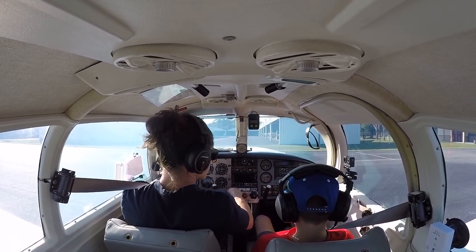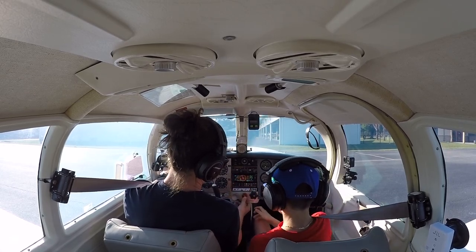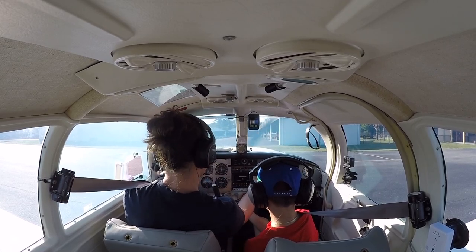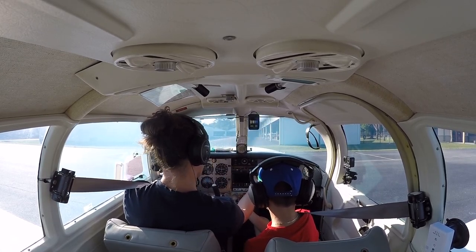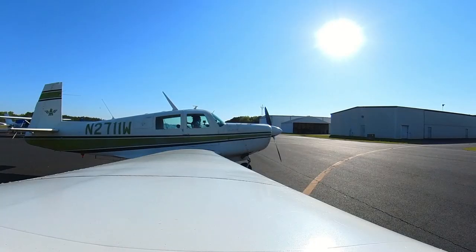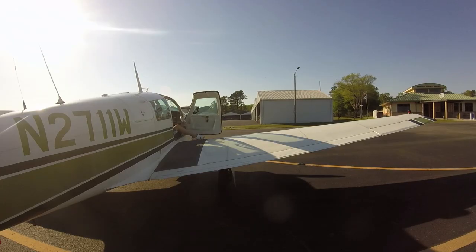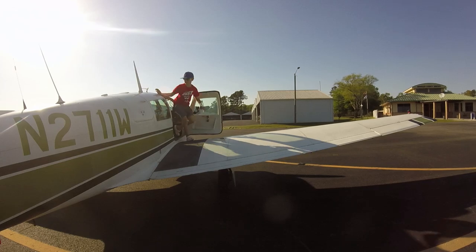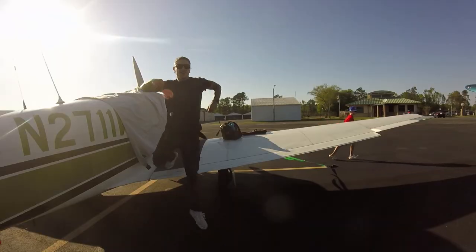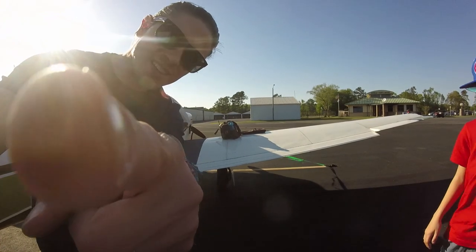I'll have you shut it down too. When I tell you to, grab this, push this button, and pull it all the way out. So grab it, push the button — but don't pull it yet. And when I tell you to pull it out, pull it out. Give me a second. There's a dead bug on the front.